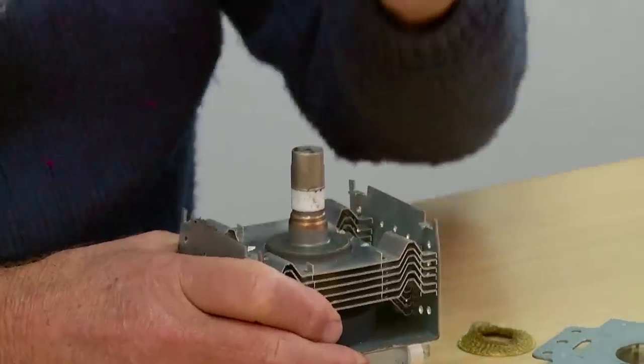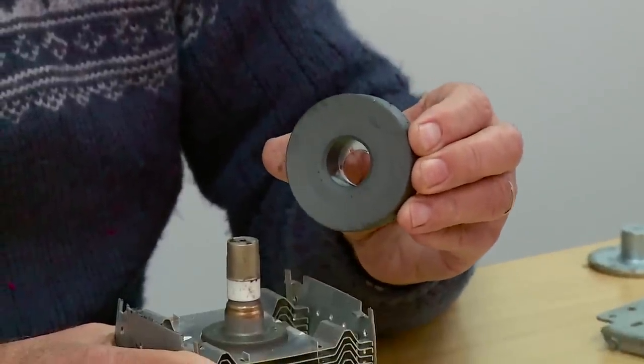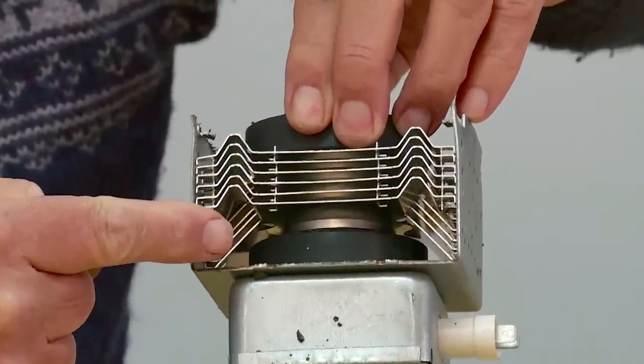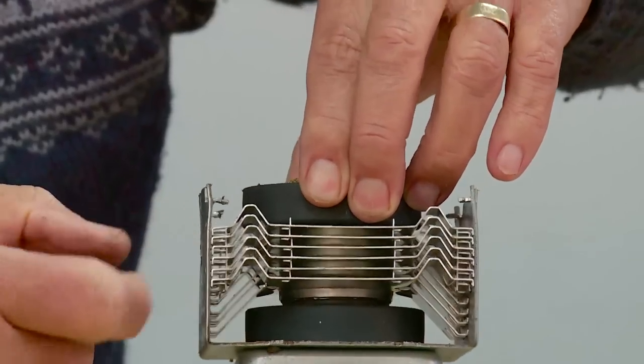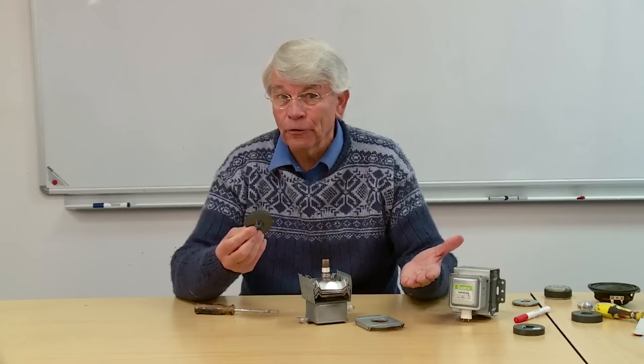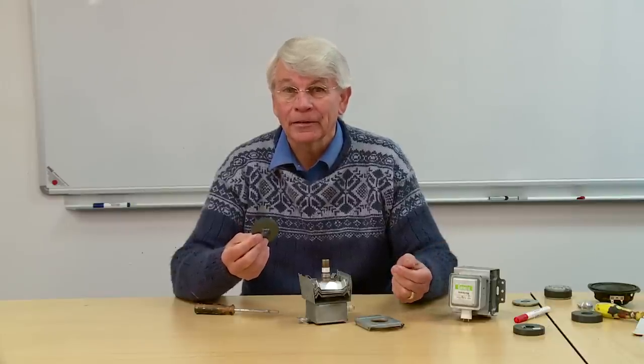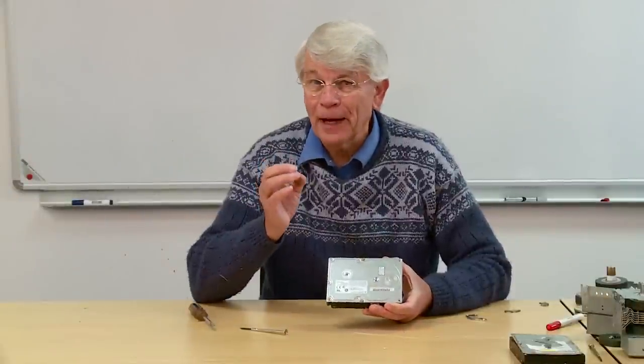Off comes the casing, and there's another one underneath there easily accessible as well - you just pull it off. So a magnetron is also a source of two lovely powerful ceramic magnets.